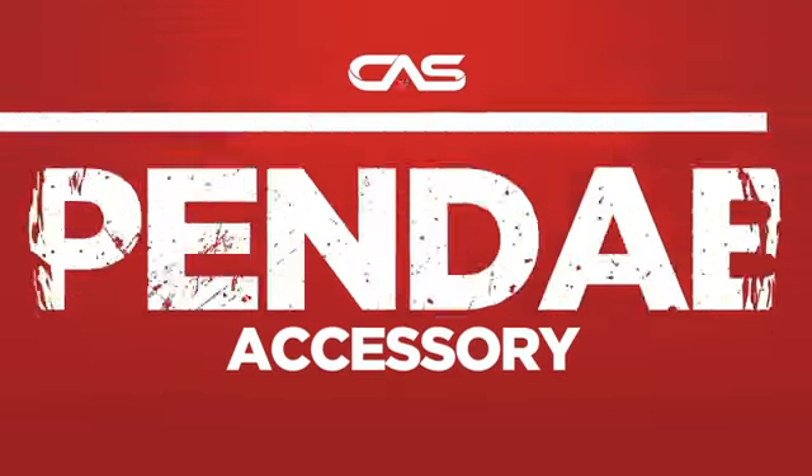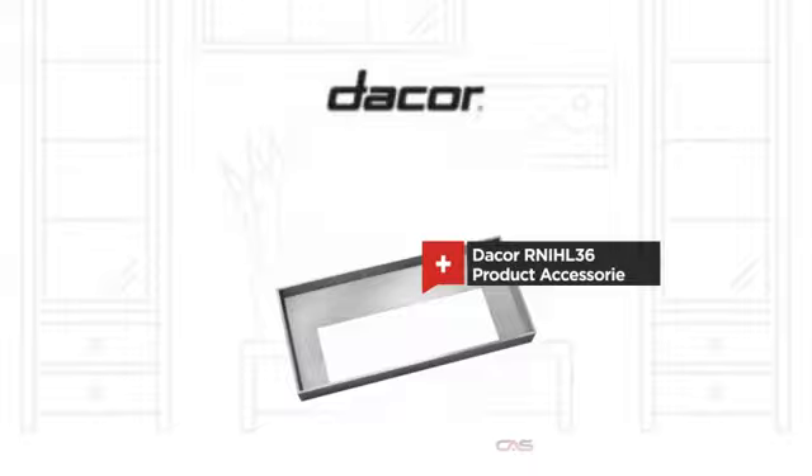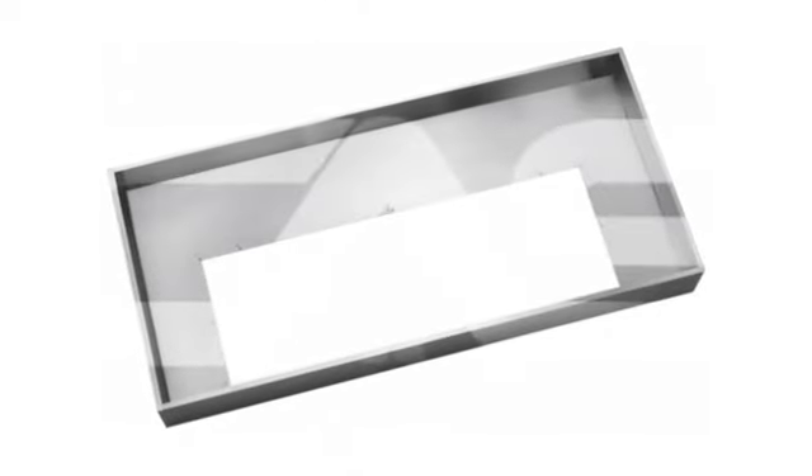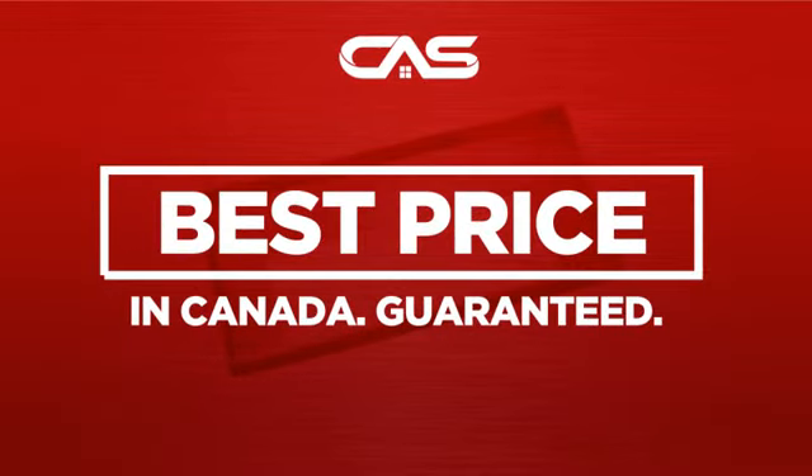Need a dependable accessory? Try this accessory model from a trusted brand. Backed with a full manufacturer warranty, and only at Canadian Appliance Source, you get this accessory at the best price in Canada.